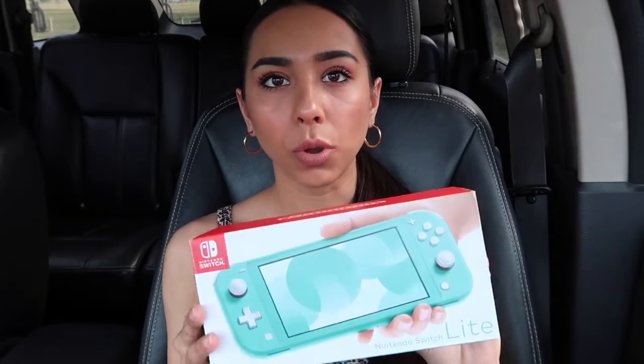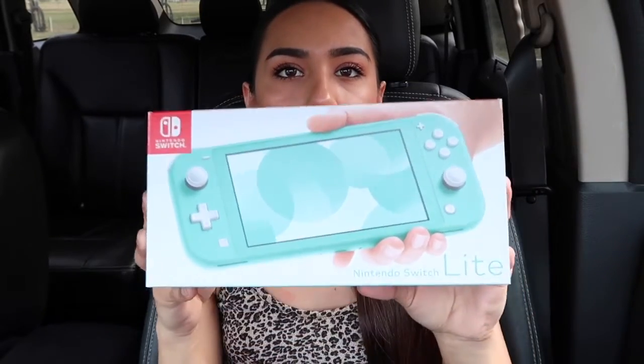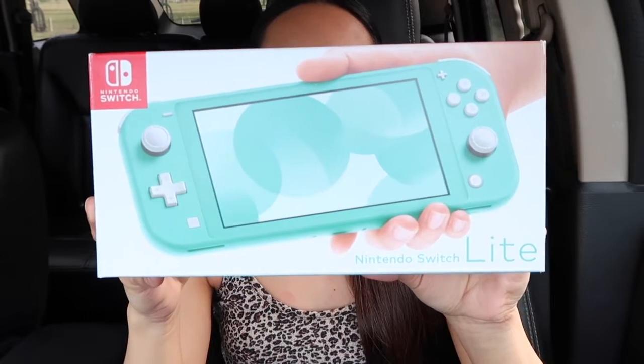So I got the turquoise Switch Light. I got it because it was cheaper, and I've been wanting to try out Animal Crossing that a lot of people have been talking about. It was $199, but with tax it came out to like $216.